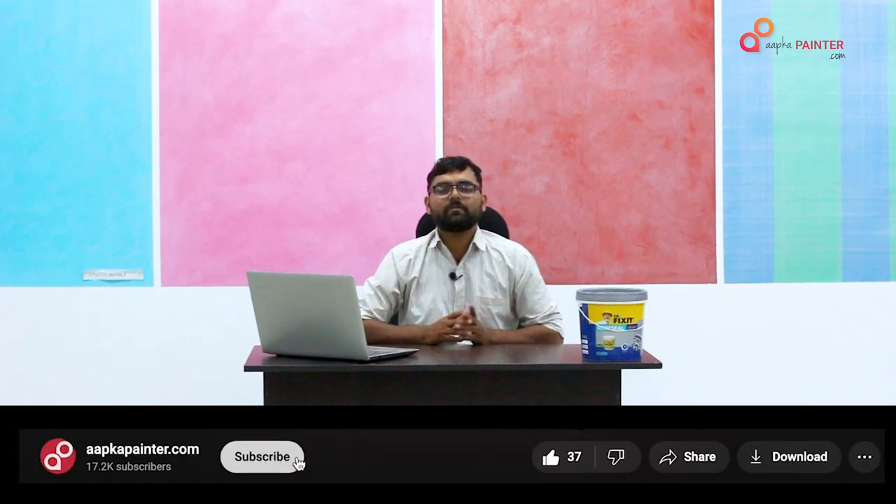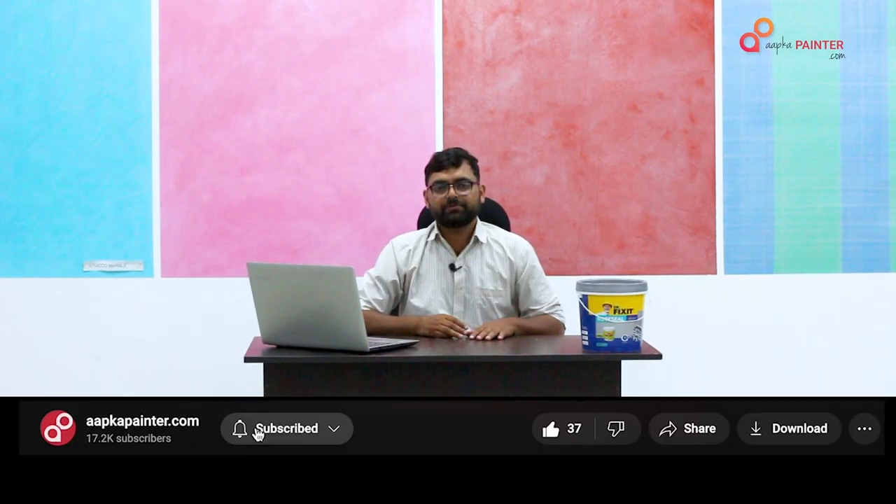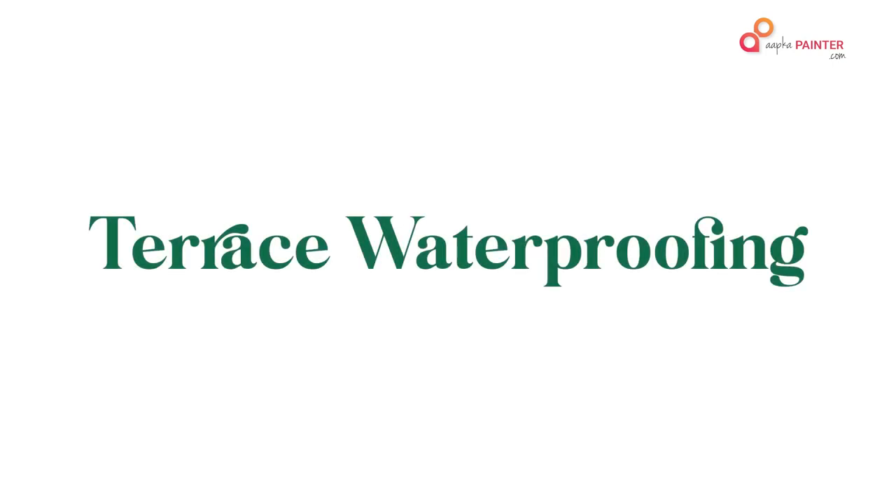Namaskar friends, welcome to your painter's YouTube channel. Today we are going to talk about terrace waterproofing, a topic about which we receive a lot of messages. Terrace waterproofing is something where many people have problems.